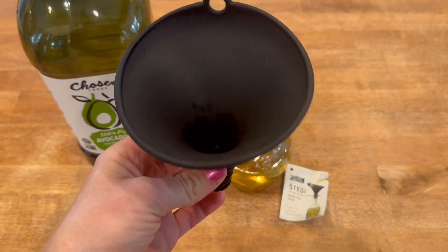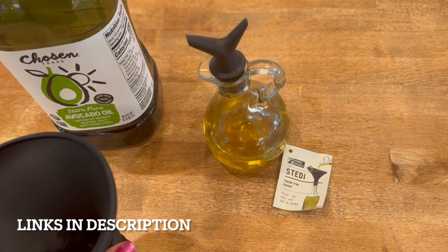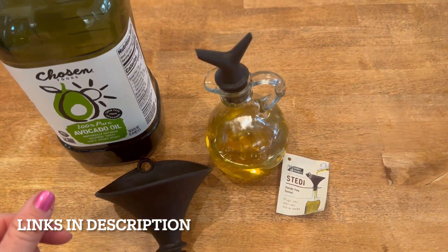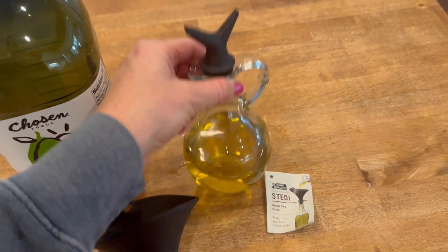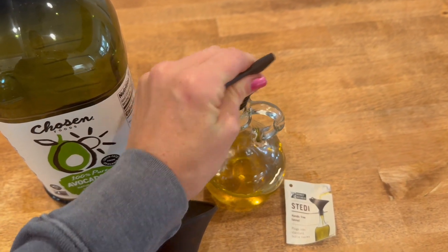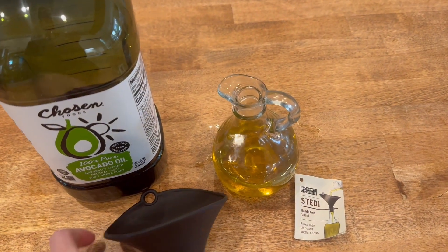Hey everyone, on today's quick video I'm going to show you this steady hands-free funnel by Monkey Business. Next to my stove I have a jar of avocado oil and it's about halfway full right now, so I'm just going to show you how I fill it using the funnel.